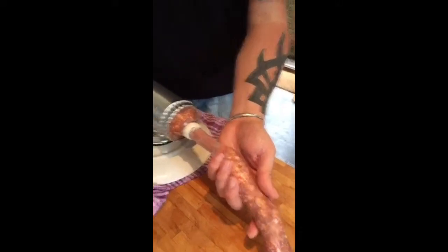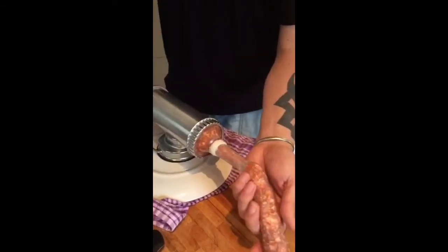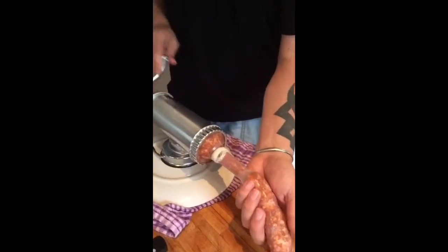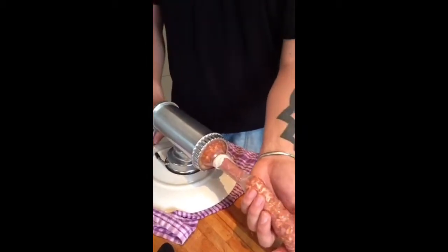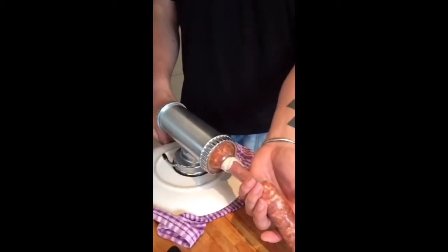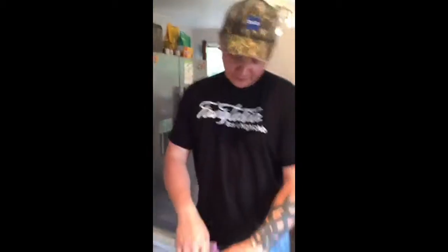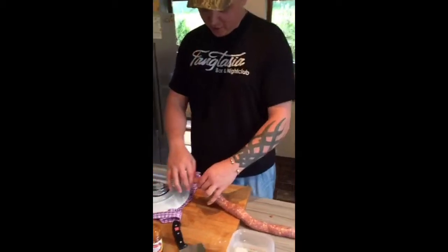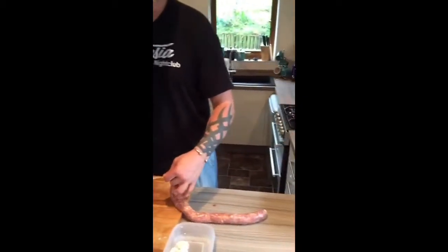A good tip if you're making spicy sausages: fry a little bit of the meat off first before you stuff them, just to taste it and make sure everything's seasoned correctly. If I was making these for other people I'd definitely do that to make sure they were spot on. Because these are just for me, I don't care if they make my eyes melt. Someone in the chat says it looks a bit suggestive - well, that's the art of sausage making!